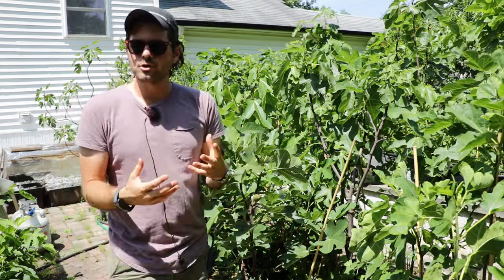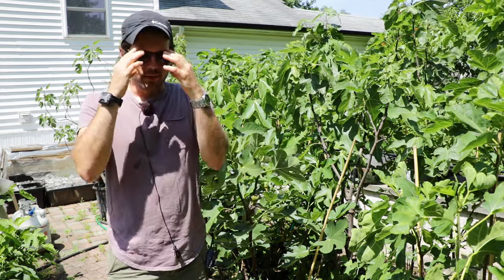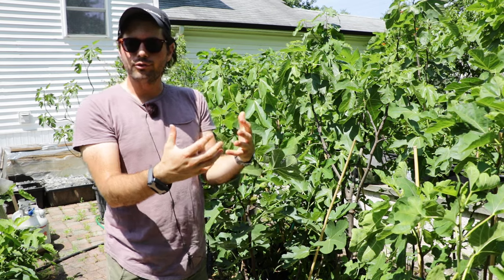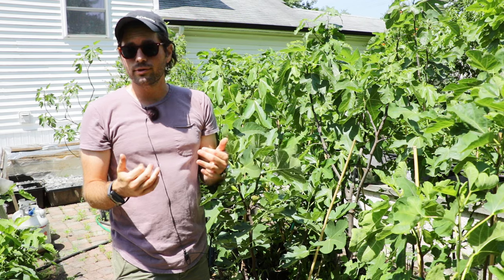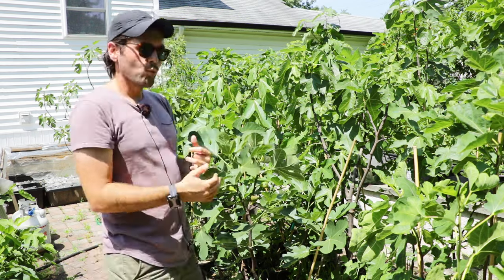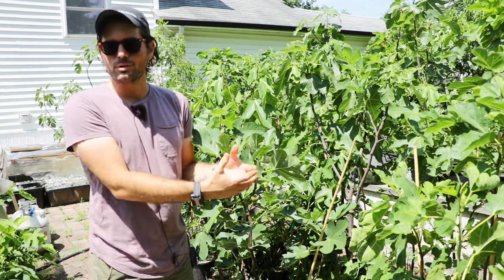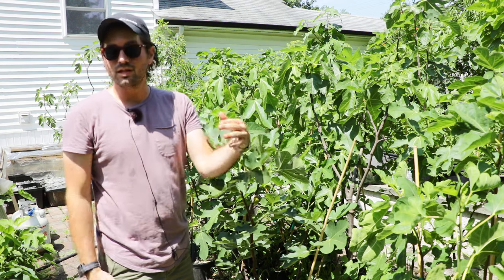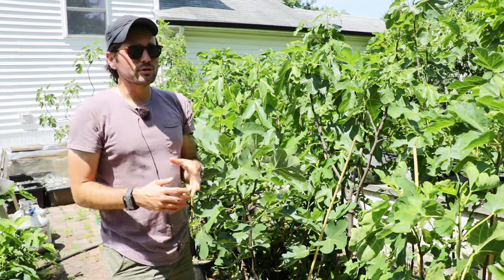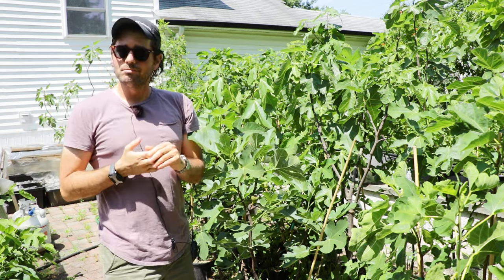It's kind of similar to what the persimmon tree does, especially the American persimmon if you guys are familiar with persimmon trees. They typically have that first flush of flowers, they get pollinated, and then a lot of the fruits drop off the tree because the persimmon, just like the fig, once the Brebas start to swell on these branches, the trees just can't handle all of the fruits that the tree could possibly produce.